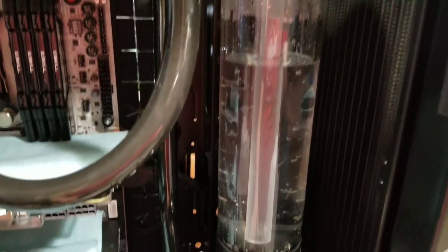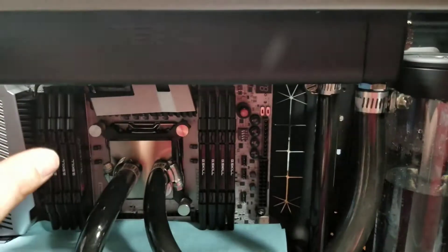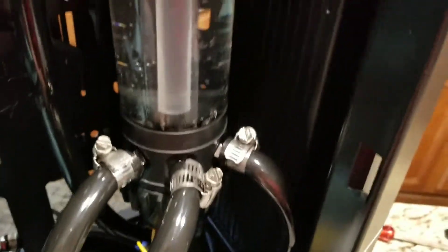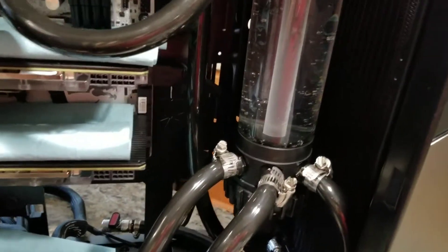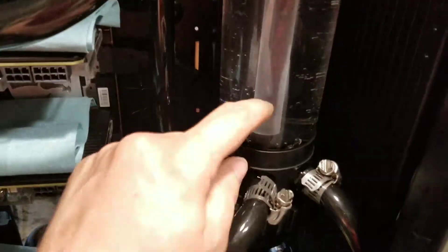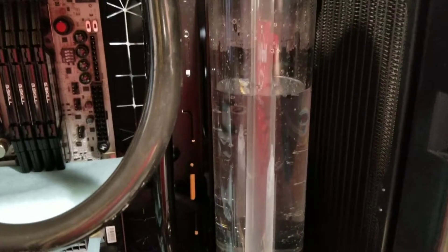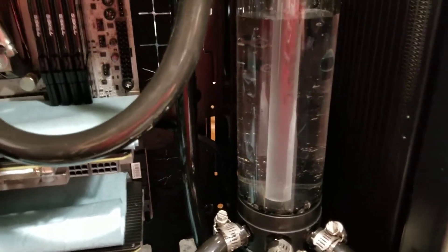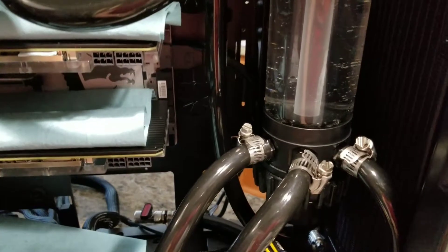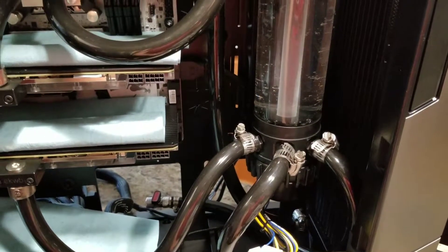Even a few seconds dry can shorten the lifespan of these pumps, so always run them wet. As the pump turns on for the first time it's going to suck down a lot of the water as it primes — the CPU block fills up, then radiator number one, then radiator number two, then it returns here and you see a bunch of air coming out. When the water hits a certain level I shut it off, fill it up again carefully to the same level, and repeat until the system stabilizes. Shaking the case around causes bubbles to get out of their stuck spots and travel up, displacing with water.